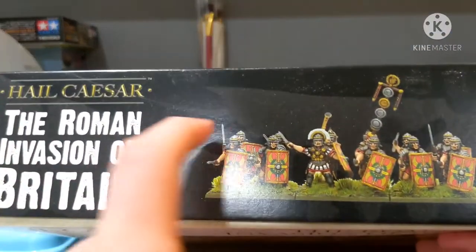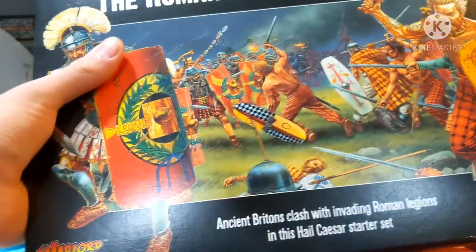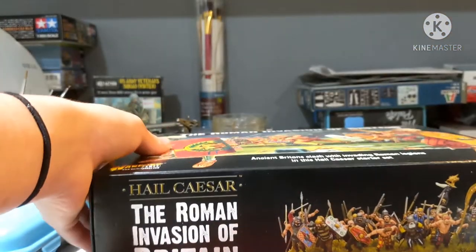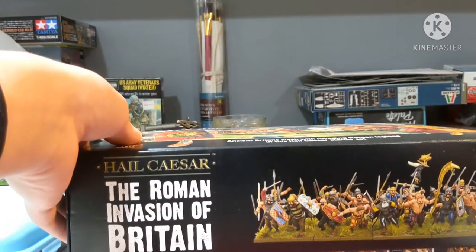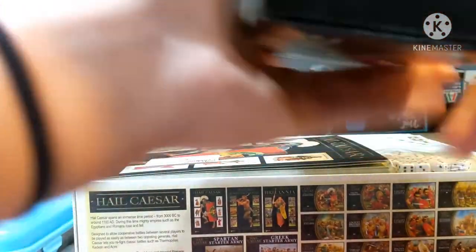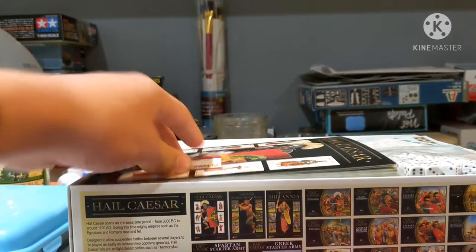On the sides of the box, it shows what the Gauls - or I guess these would be Britons - will look like, and on this side it shows your legion, and you get a scorpion as well. It says on the box 'Ancient Britain clashes with the invading Roman legions.' I have opened it already but repacked it just to show off how nice their packaging is. We'll take the top off - nothing really in there - and toss that to the side.